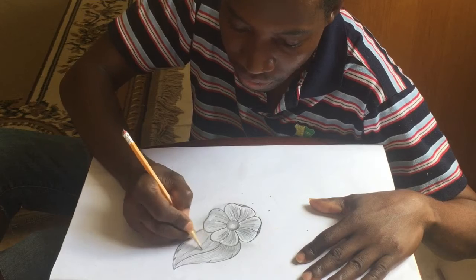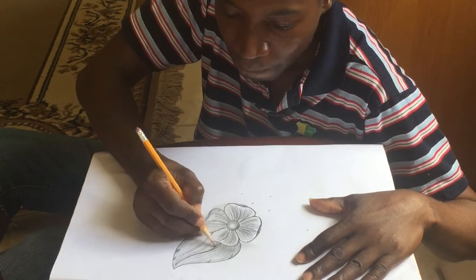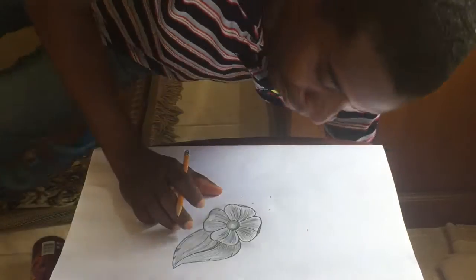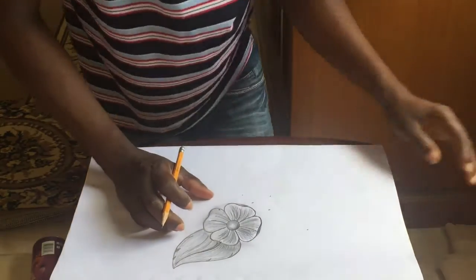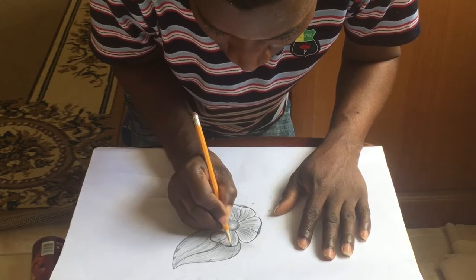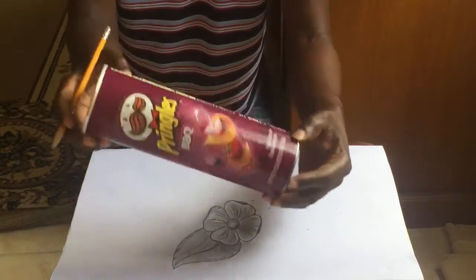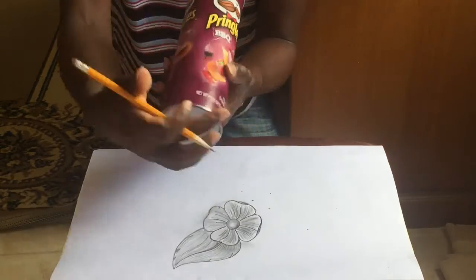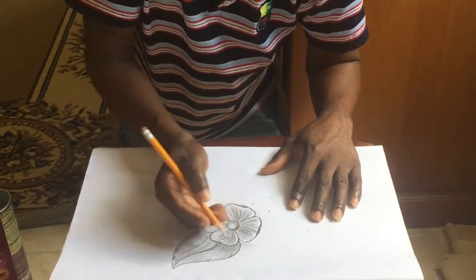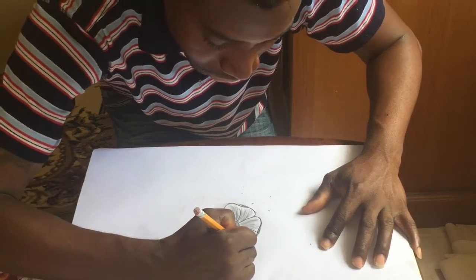Once you can achieve that, you're next to good — it's coming along good. It started with an ordinary Pringles circle, and from that you create wonders. Then you can just do a nice leaf.